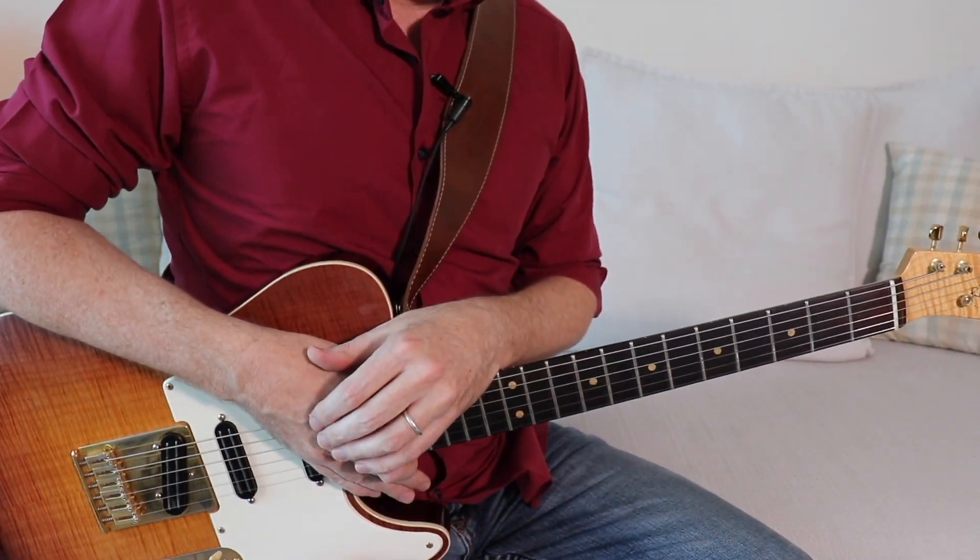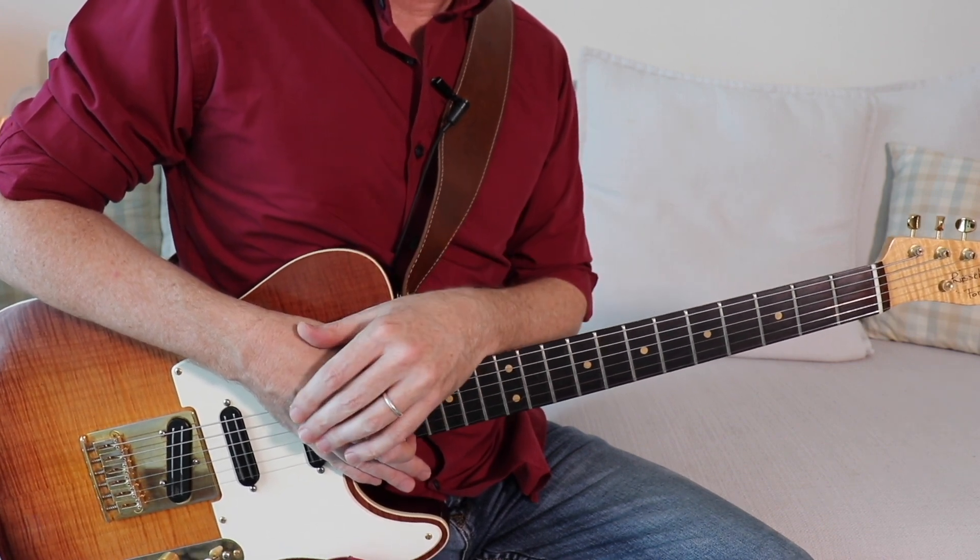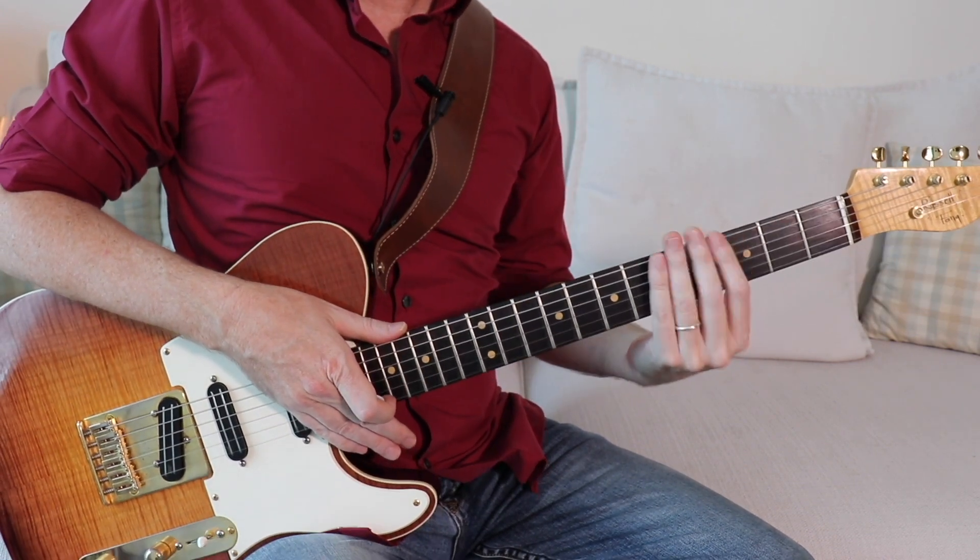I suggest practicing with the attached backing track in the lesson, or just loop a C minor track. Have fun, guys, and lighten that left hand up!